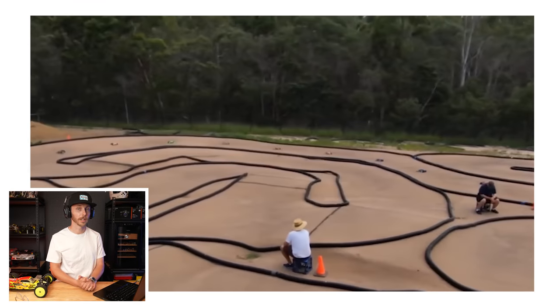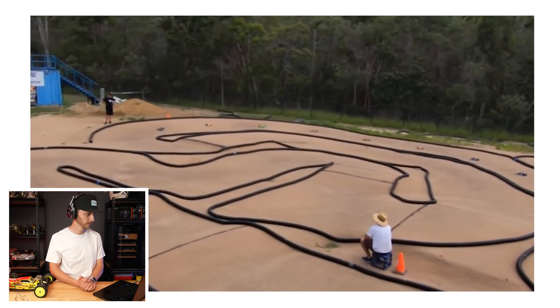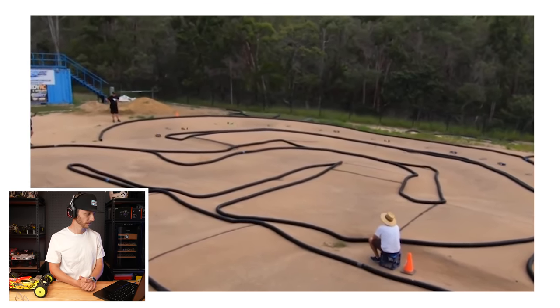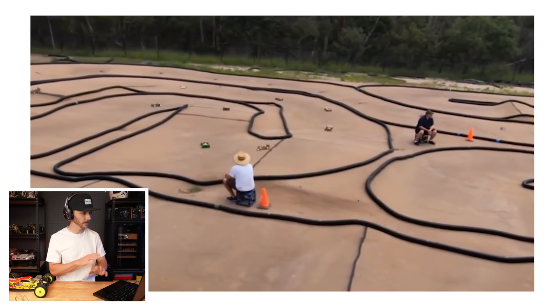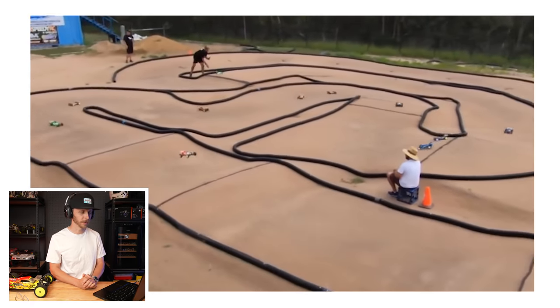Big track, looks like a full heat of cars. I believe he said this is A3. He started in the second position, so we'll watch this first lap and get a feel for the track, and then I'll start jumping into some feedback.